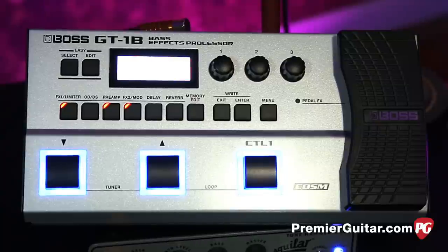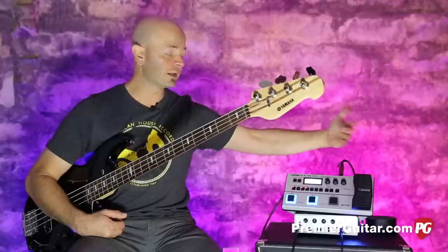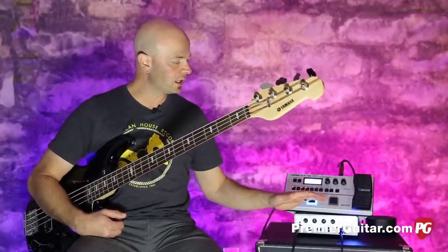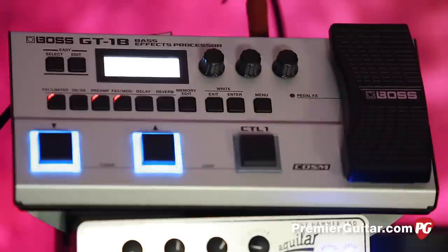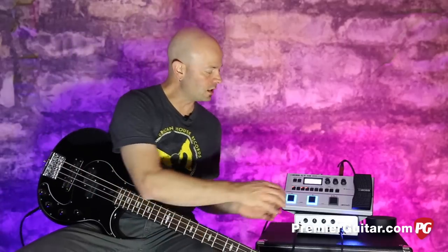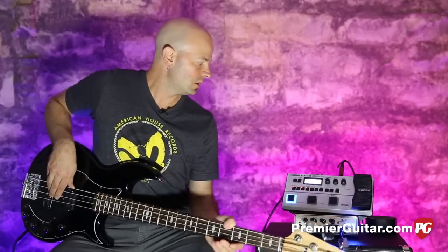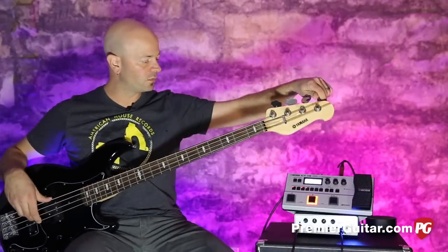The controls are very simple. Over on this side, we have a pedal, which is a volume pedal at its core but also an expression pedal on certain presets. We've got big fat foot switches over here. There's a built-in tuner — you can hit both switches at once and it lights up.